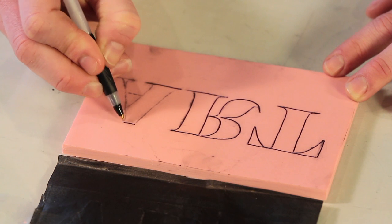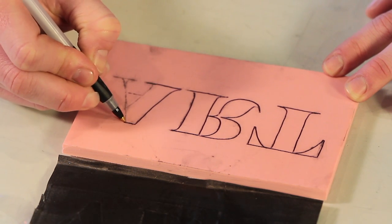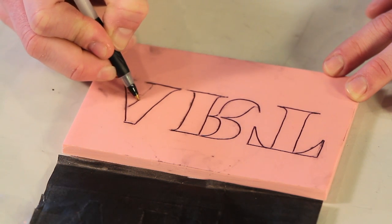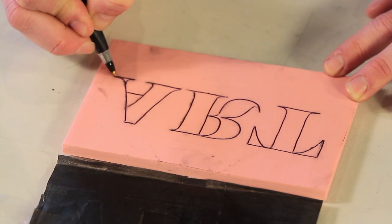Remember to place your image onto the graphite paper so that it is in the reverse of how you would like it to print on your project. This is an important element to remember when block printing any image, but especially with numbers or letters, since whatever image is on the block will print its mirror image.